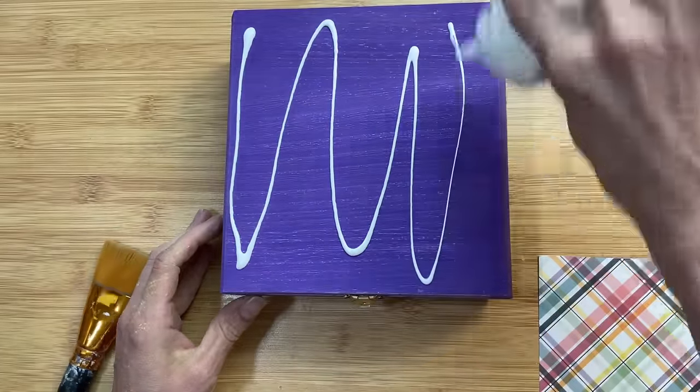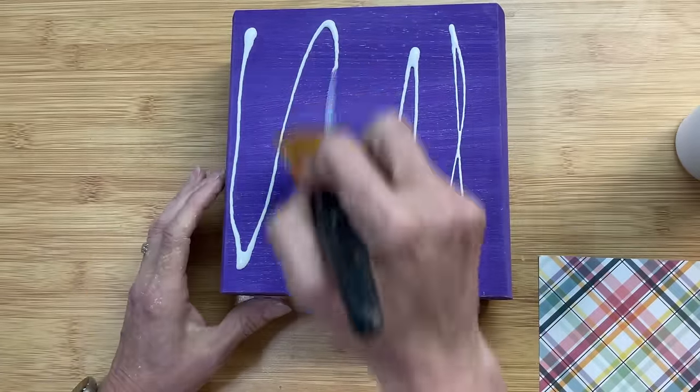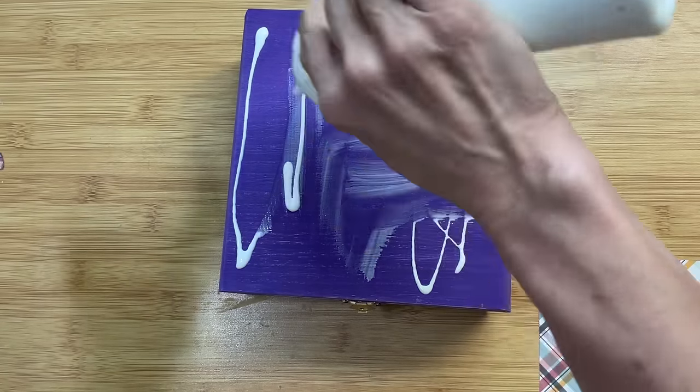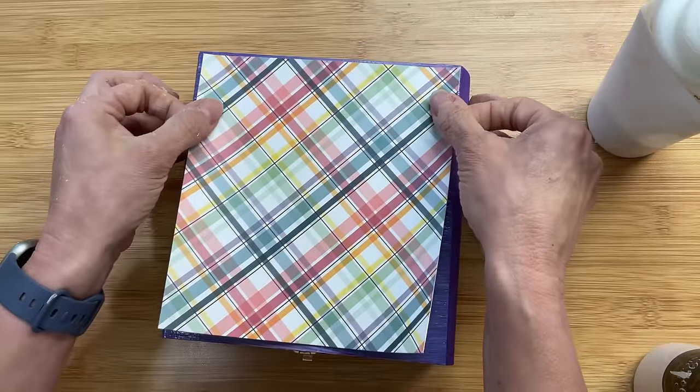Coming back to the outside lid of our box, I'm going to put some Mod Podge over this, and then we're going to attach down the cardstock or decorative paper that we cut for the top.